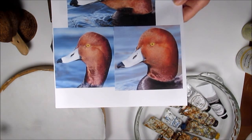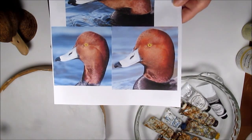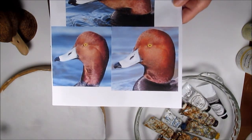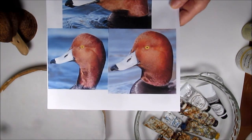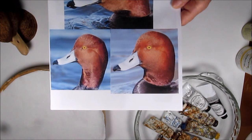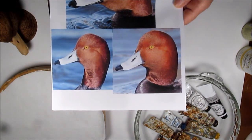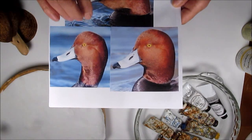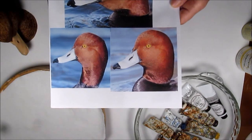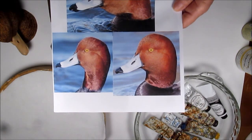When I squint my eyes and look, I see kind of an orangey red. When I say orangey, that means orange is more predominant over the red. And in the cheeks, I see an orangey red.